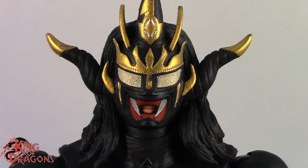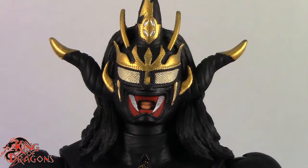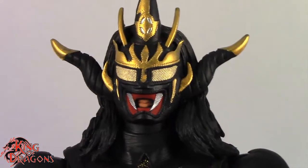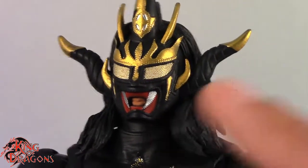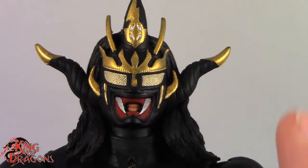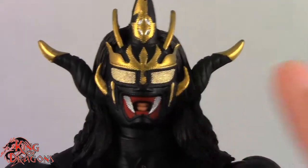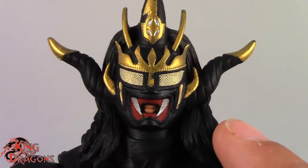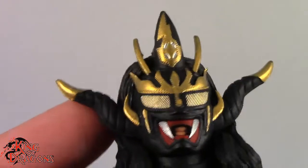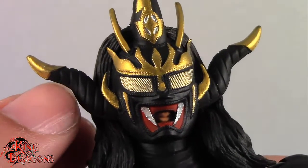Here we have a closer look at the ringside collectibles exclusive Jushin Thunder Liger. We have had a look at this figure in the past — he is the exact same sculpt as the standard release. There's really nothing new about him other than the paint scheme. The paint and the plastic he's molded in is completely different. We have black and gold as the dominating colors, and I do feel like some detail gets lost because everything is cast in black. You really don't see the seam lines on his mask as prominently as you did on the red version, but all the details are still there.